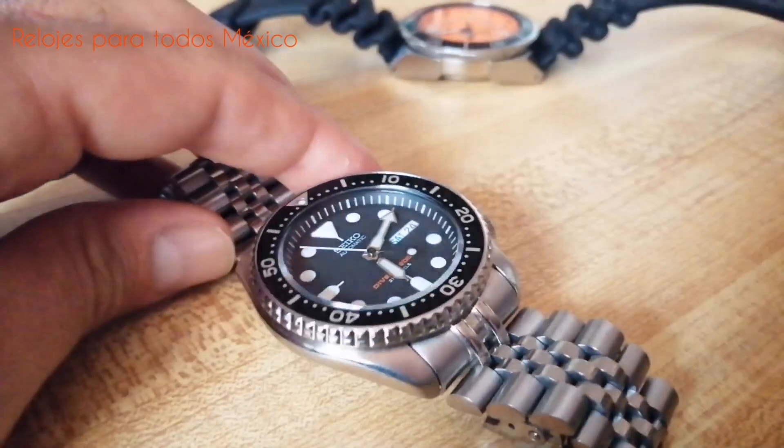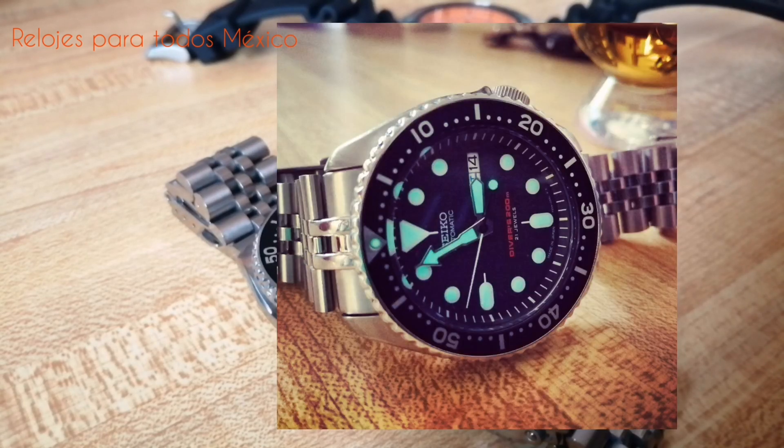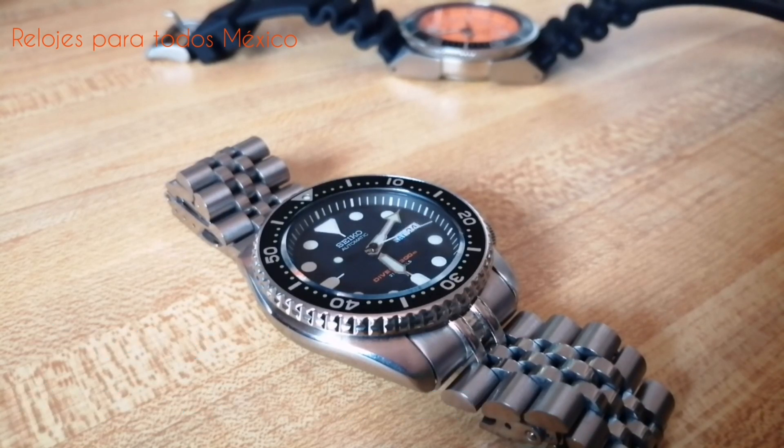Al final del video dejaré algunas fotos, y por supuesto en mi cuenta de Instagram podrán ver cotidianamente fotos de este modelo y de su LUM, porque es uno de los relojes que más me gusta usar. En cuanto al cristal, se trata de un cristal mineral endurecido, patentado por Seiko como Hardlex, que es un cristal muy resistente a rayaduras. Al tratarse de un reloj apto para buceo, con un certificado ISO 6425, es un reloj que con toda confianza es apto para actividades acuáticas.